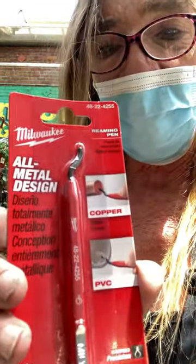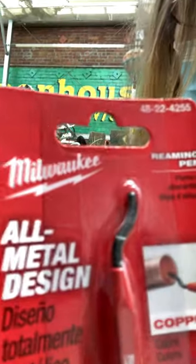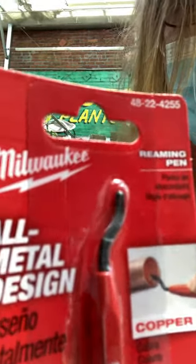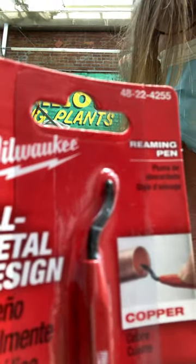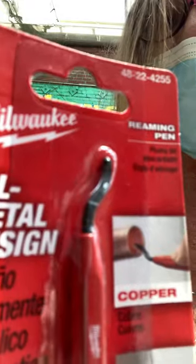When it comes time to do a shari or a gin, this little guy — Milwaukee — this is called a reaming pin. The end swivels around and it's got a little hook blade in it that's sharp, so it would help you with your sharis and your gins.